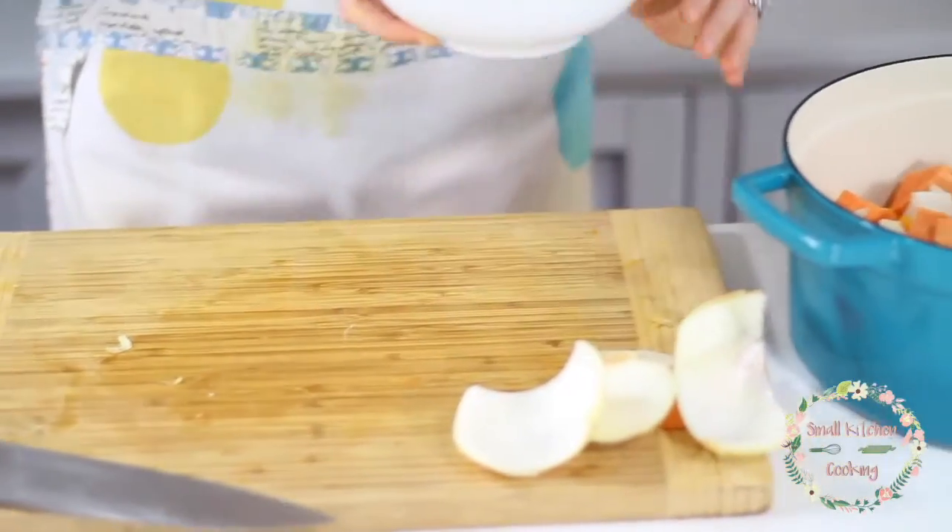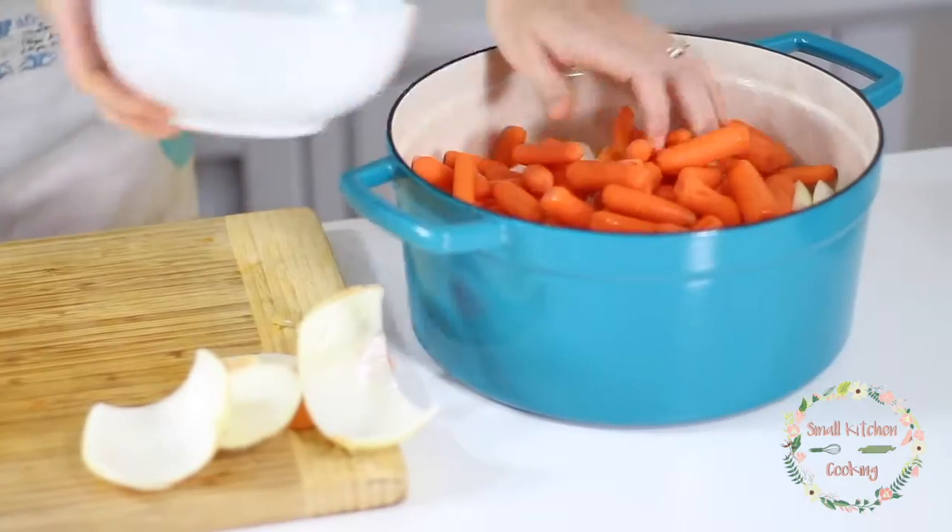Now it's time to chop up the carrots. I'm actually going to a football game tonight, so I'm going to cheat a little. Instead of peeling and cutting five big carrots, I'm just going to use two cups of already peeled baby carrots that I bought at the grocery store.